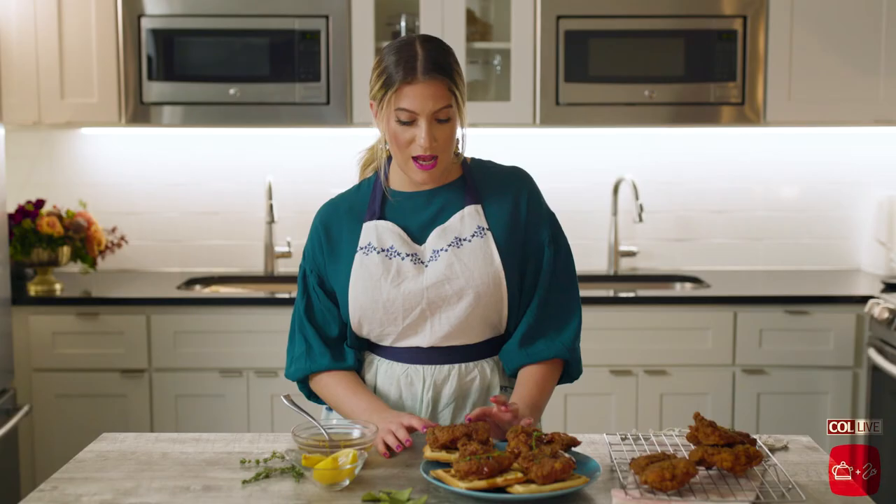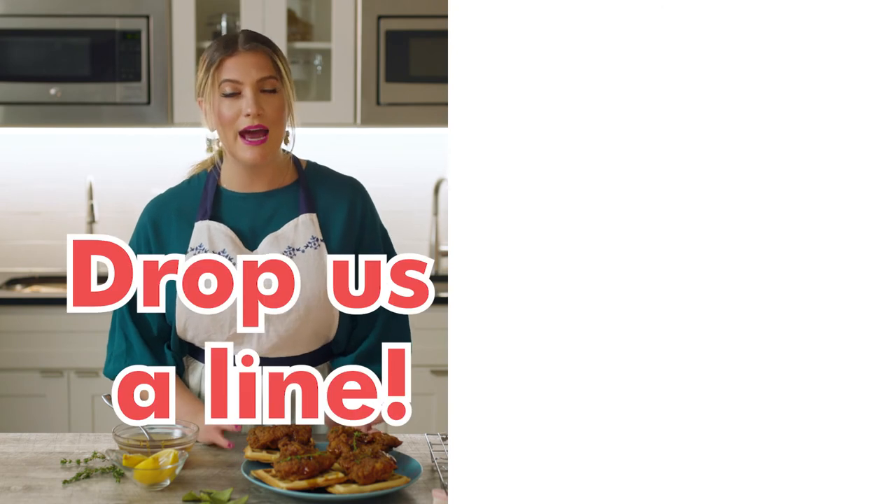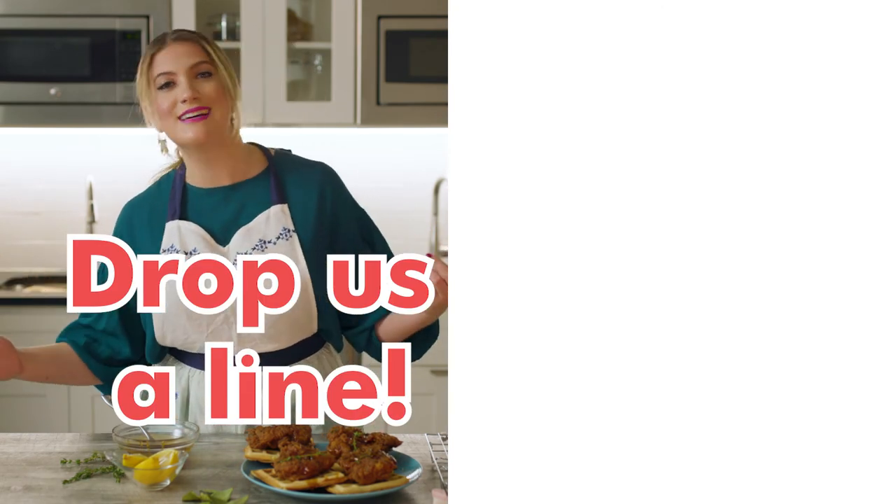Thanks so much for watching. I hope this was informative. If you have any questions about deep frying, about using buttermilk, about making your own, write them in the comments and let us know. I am here for you. I will answer all your questions. Thanks so much for watching.